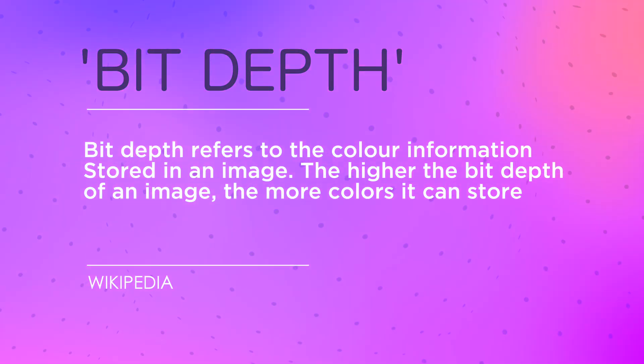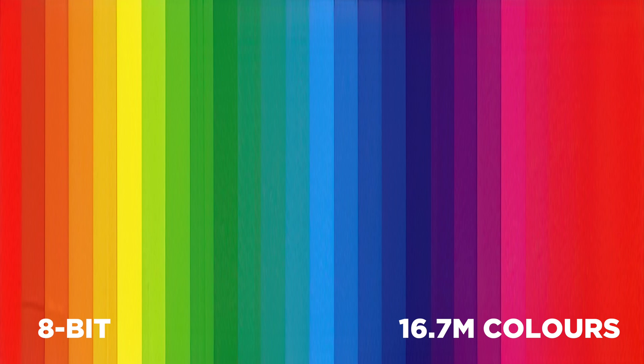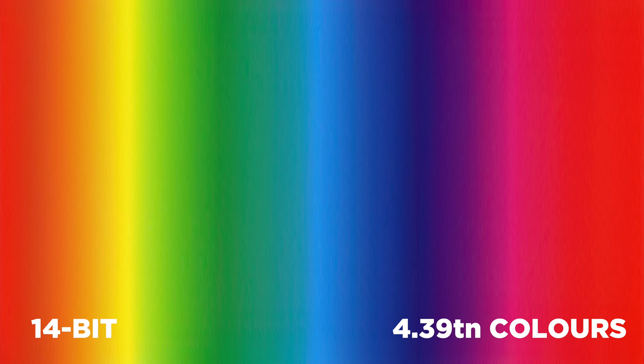Much of what we do in digital photography is attempting to make up for the technical limitations of sensors. When the technology first came along, those sensors were much less capable, able to display only 256 shades of red, green, or blue. This was called 8-bit because there were 8 bits of data per channel, adding up to a colour palette of 16.7 million colours. When the raw format came along in the early 2000s, camera manufacturers transitioned to 12-bit and then 14-bit sensors, capable of recording far more subtle shades of light. In fact, the 14-bit sensors used in most decent digital cameras these days can record 4.39 trillion shades of colour.